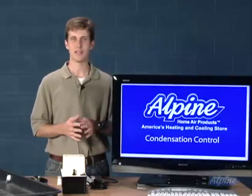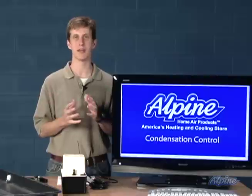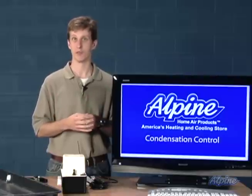Air conditioners and heat pumps, when cooling your home, are not only cooling the air but also pulling the humidity out of the air so it feels more crisp, cool, and comfortable.